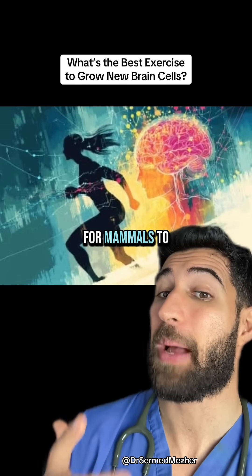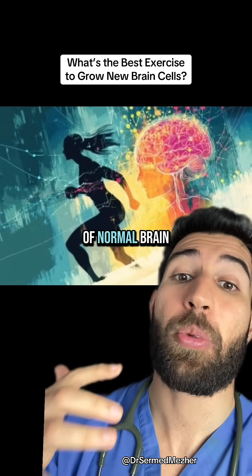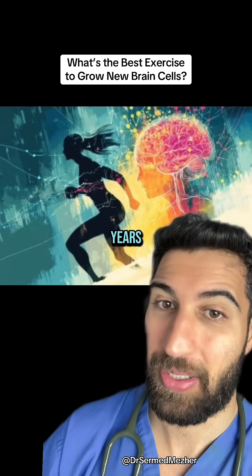has shown that it is possible for mammals to grow new neurons, and it's actually an essential part of normal brain functioning and protecting our cognitive function into our older adult years.